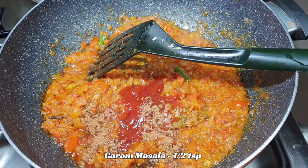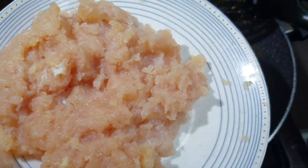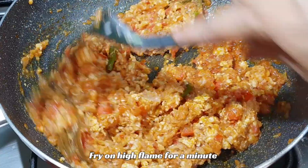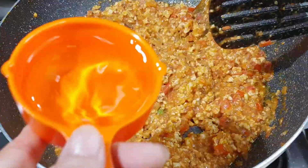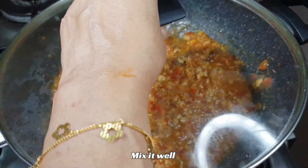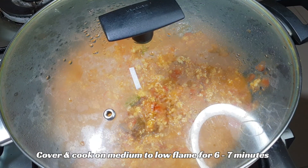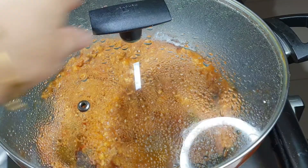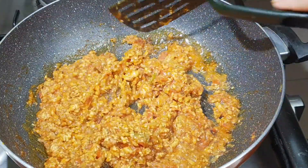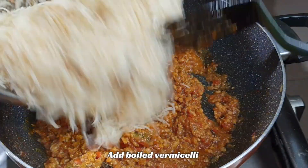Add half a teaspoon of garam masala and mix. Now add 250g chicken keema. Mix the chicken well with the masala and cook on high flame for 1 minute, then add half a cup of water. Mix it, then reduce to medium-low flame and cook for 6-7 minutes until the chicken keema is fully cooked and the oil has been released.